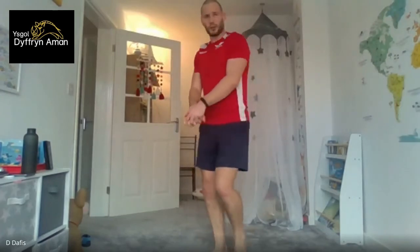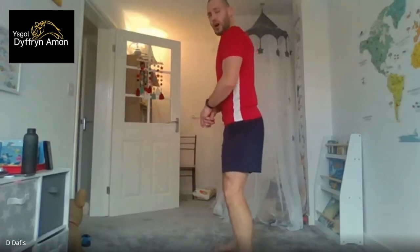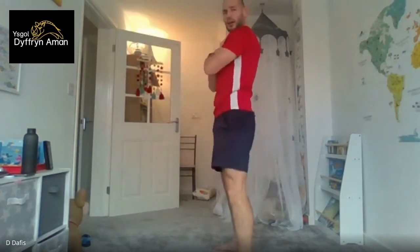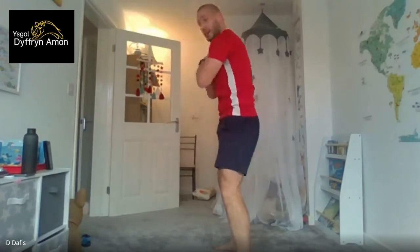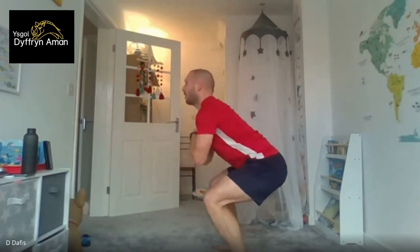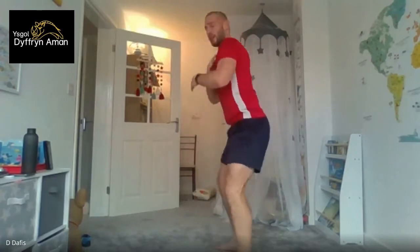Squats — keep that head up, chest up, get it down as low as you can. Best is 90 degrees or more — pretend you're sitting down on a chair. Five, four, three, two, one. Then forward lunges — I'll count you in. Five, four, three, two, one, let's go! Down as far as you can, back up to middle, same on the other side. If you feel it in the back of your thighs and your glutes, that means it's working. Keep your chest high. Five, four, three, two, one.